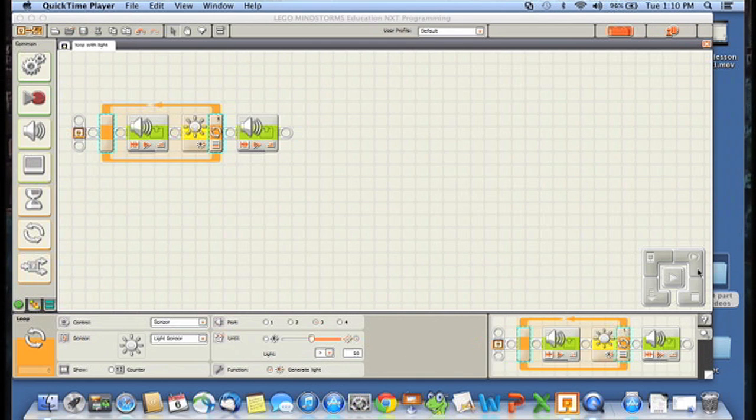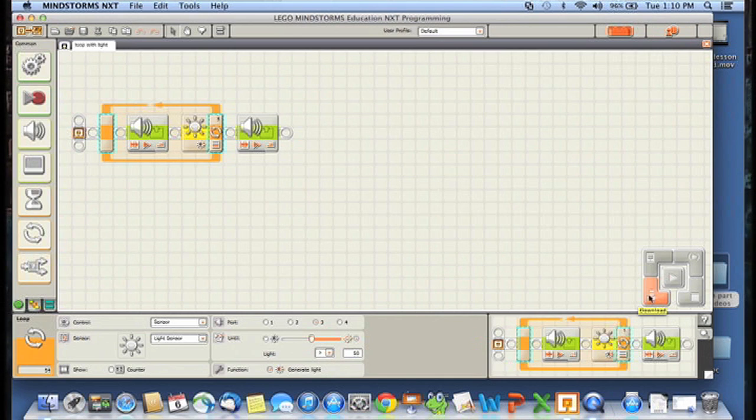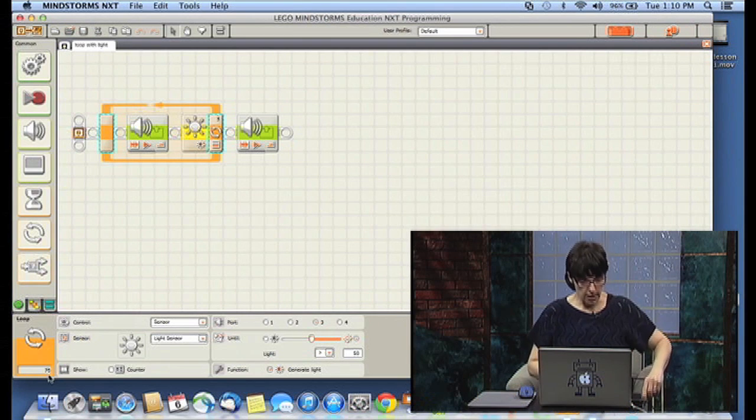Let me hit download. Now if I leave the robot plugged into the computer and look down in the bottom left corner — it may not be very visible on your screen right now, but when you run the software you'll see the brightness is around 76; it's very bright here in the studio. If I put it under something it goes down to 30 or 31. Hold it under the light again and it gets very high — 66. Hide it and it goes down to around 31 or 32.